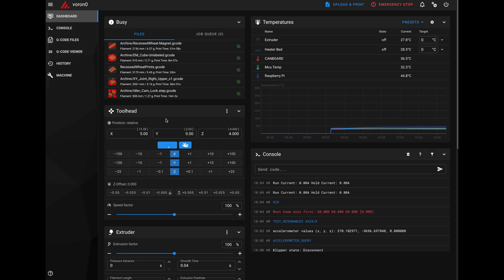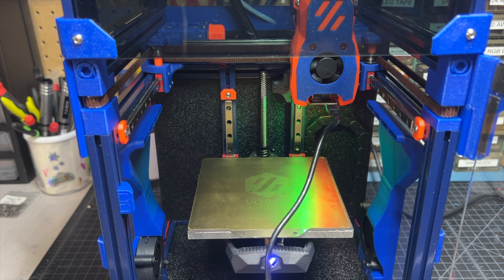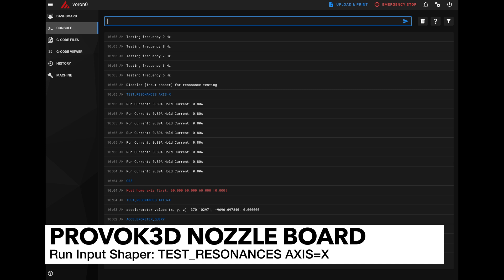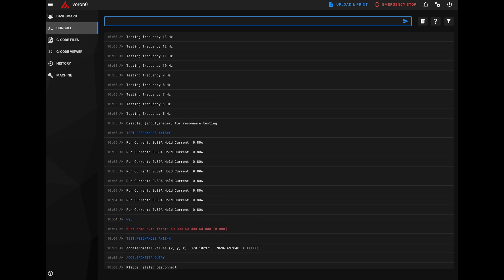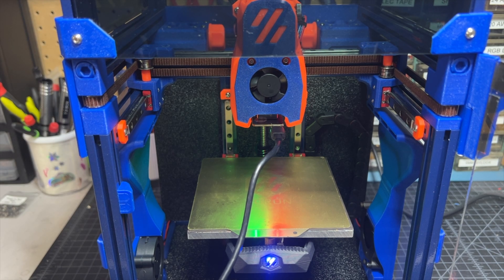At this point, go ahead and home your machine — you're going to need to home before you can run the accelerometer test. Everything should home just fine with the USB plugged in, so don't worry about that. Now that everything's homed, go back to the console and type in test_resonances axis=x. What this is going to do is start the whole process — you can see the tool head moving to position and then we're going to start seeing some vibrations, which is expected.